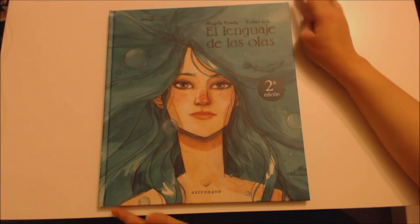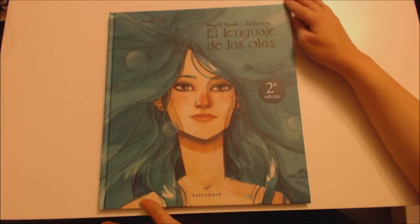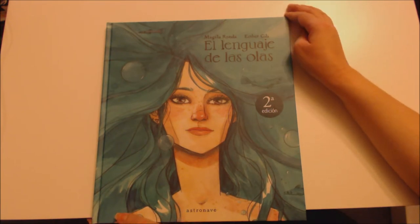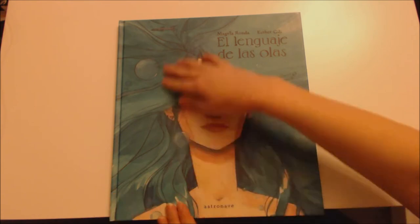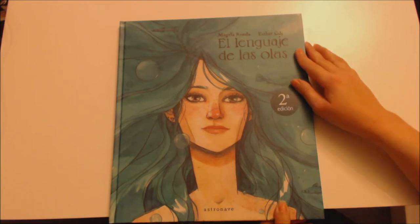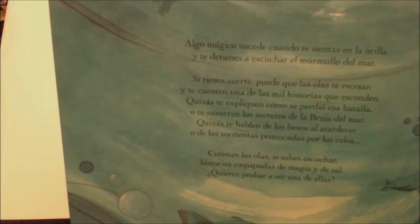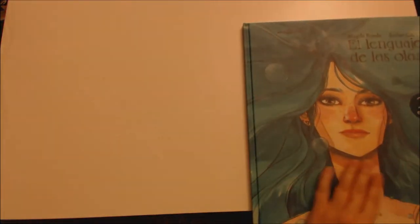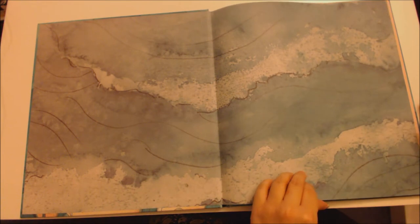So here we can see the front cover and it's gorgeous - I just love the design of the face. This book is by Miguel Aronda and Esther Gilly. This is the second edition. The cover features a girl who looks like a mermaid because she's got fish and bubbles around her. It's published by Astroneave. On the back it's got the sea and fish, and that's the story if you speak Spanish.